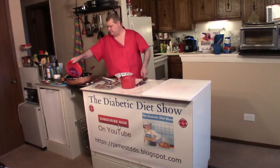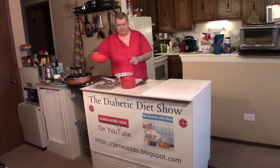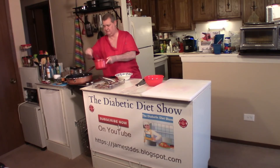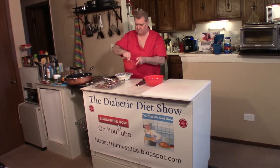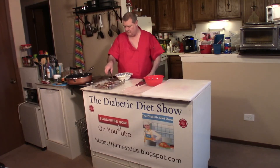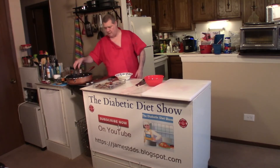Let's hurry up and get this cabbage in here, just like that. It calls for a couple of tablespoons of brown sugar — I keep a little kids' fork in my brown sugar so it's always in there when I need it. Don't have any little kids around anymore.